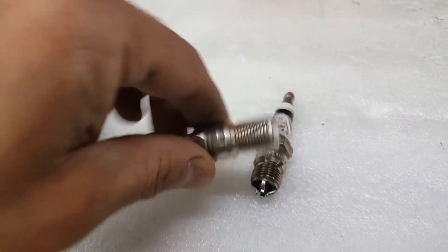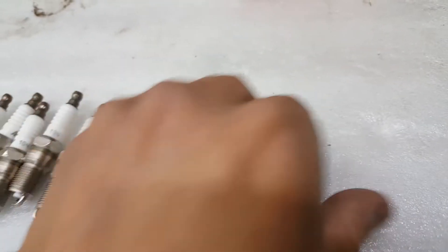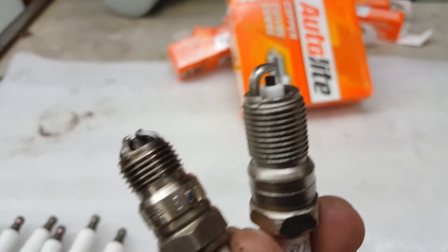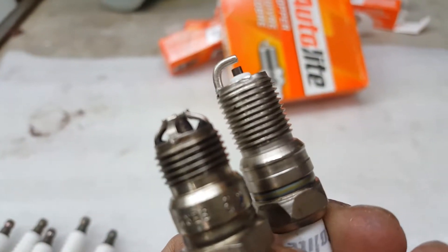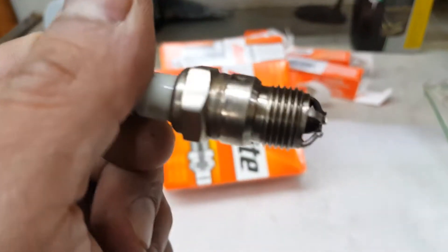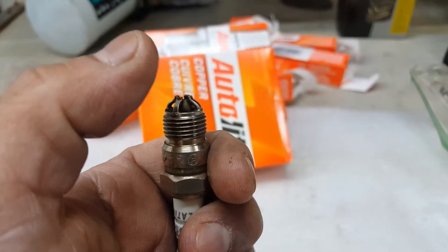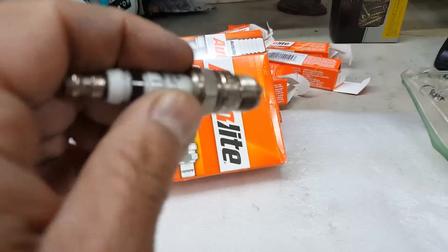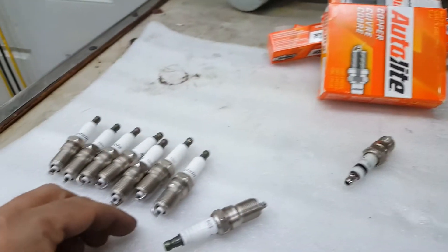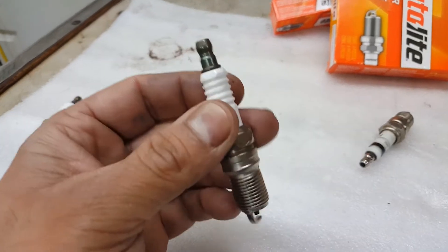Now obviously I have Vortec heads on here, and those need to be a little bit longer reach. If you look at the original plug you can see the difference in reach. These original spark plugs would fit — they screw in, it's the correct seat and everything — but the reach is incorrect, so it would not sit as far in the head, and that would be a problem.